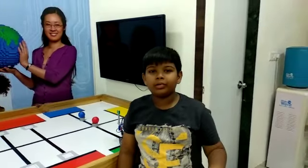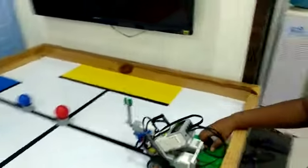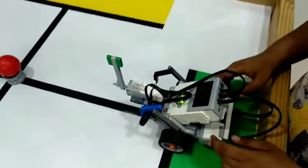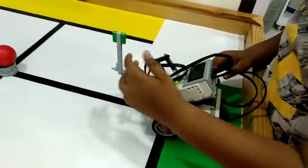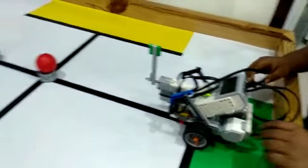My name is Naveel Shah. Today in RoboFundLab, I have made one ball hitting robot. The components that I have used are two large motors, two color sensors, one medium motor, an EV3 brick and other non-electrical parts.